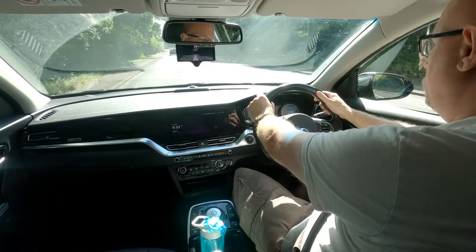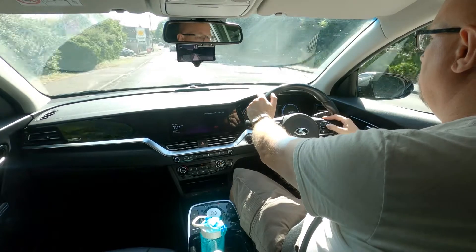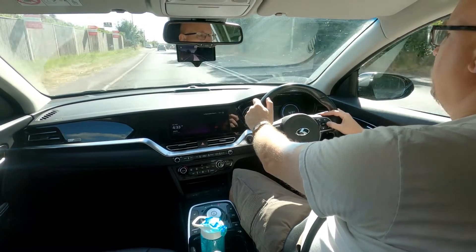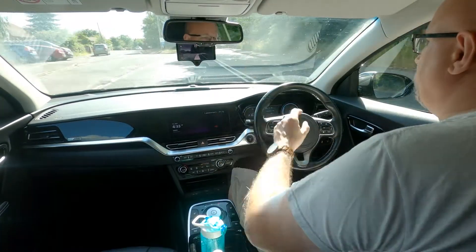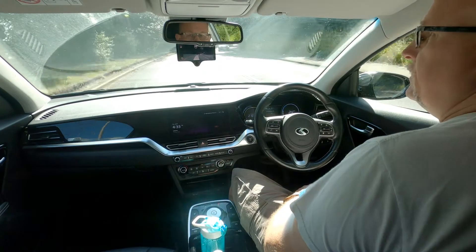Here I am on a better road that's more suitable — still a bit twisty but good enough. You engage it in the same way as you would normally and then set the speed to what you want. I'm going to set my speed to 60 because that's the limit for this road, but it's actually doing 35, 32, whatever, because it's slowing down because of the vehicles in front.